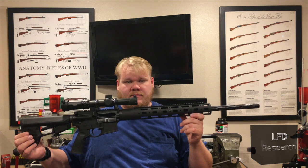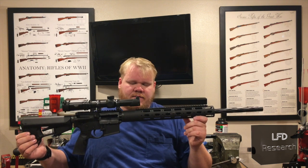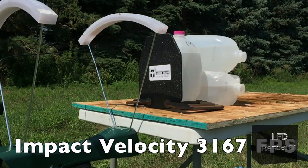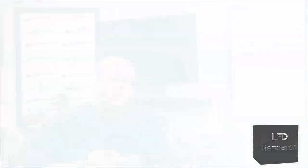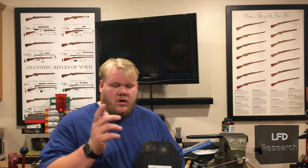This one's heavy, but it gets every last ounce of performance out of that 5.56 cartridge. Let's take a look at the footage. These two got stopped. This one you just saw the footage of — this one was 2,167 feet per second, over the actual velocity rating of the plate.